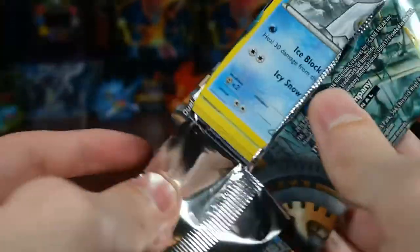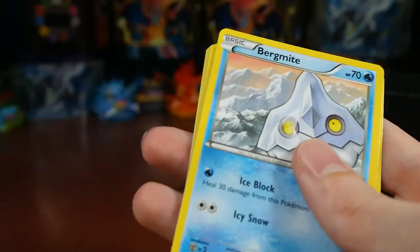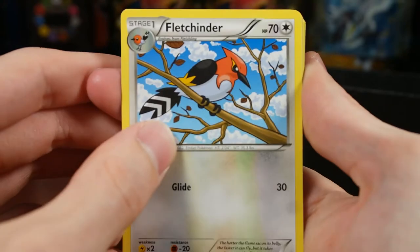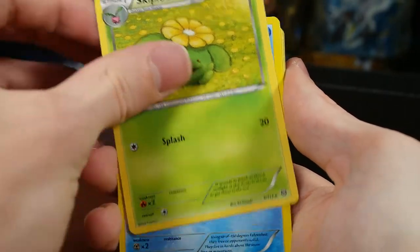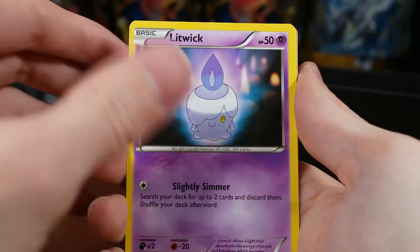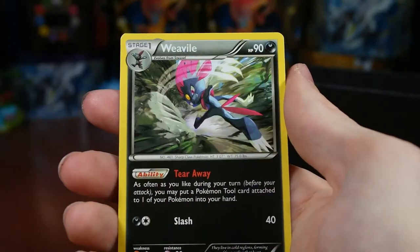That was like three hollows and an EX — that was cool! Hoping for a regular rare Talonflame, those are worth quite a bit too. We have Azumarill, Fletchinder, Skiploom, Bergmite, Foongus, Joltik, Litwick, Ponyta. Our reverse is a Fletchling and our rare is a Weavile, regular rare.